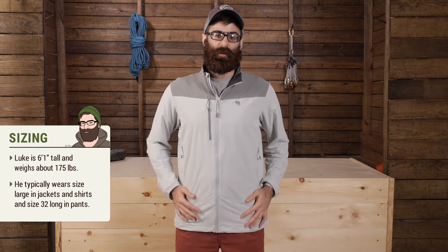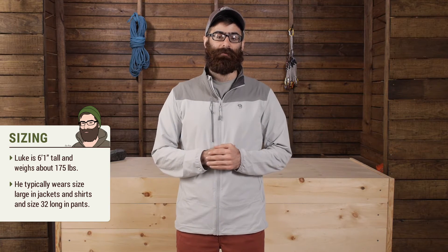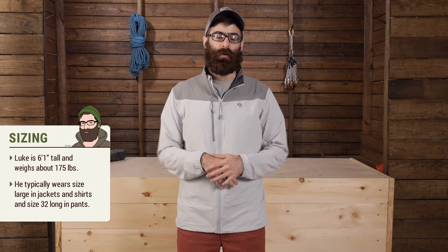With the fit, it is a pretty active fit — I am thinking it is a little bit more of a trim fit. I am wearing a large here and it does fit appropriately. I have just got a T-shirt on underneath so I do have some room to layer if I need to. This would be great to throw over a fleece or a synthetic insulation if it is a little cooler, but overall really nice and mobile.